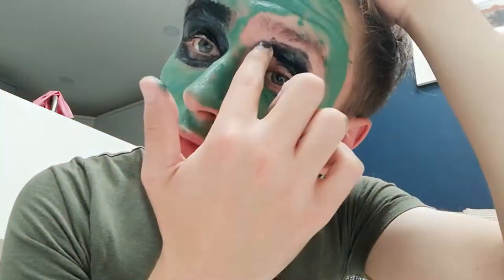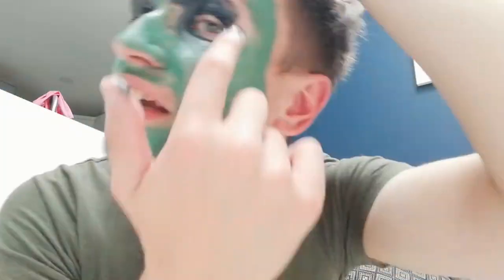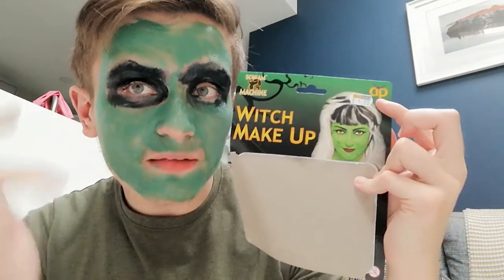Now for the other eye. This thing's supposed to look like a witch, so I need to try and make this somehow look like a witch. So this is the original picture, and this is me — there's so much difference. We'll go with what we've got.